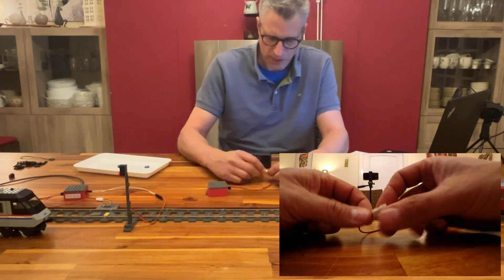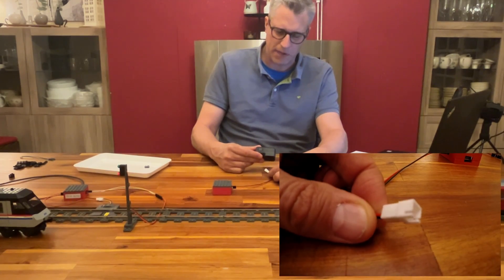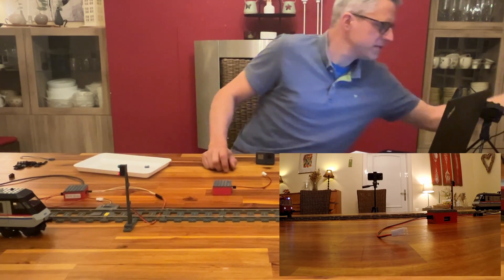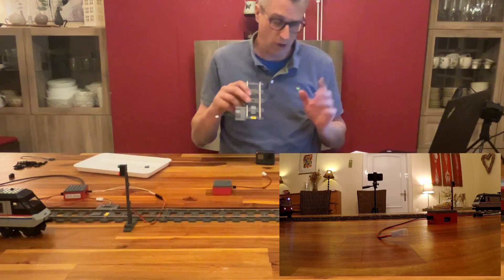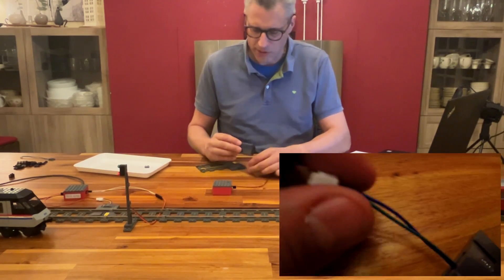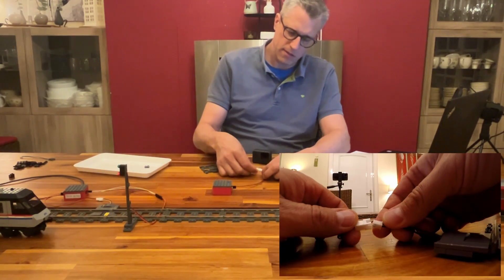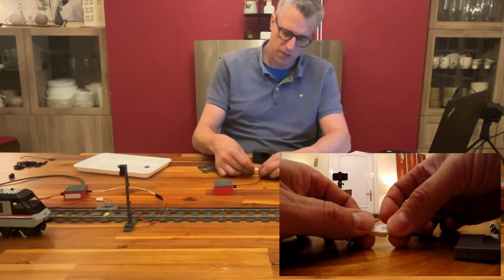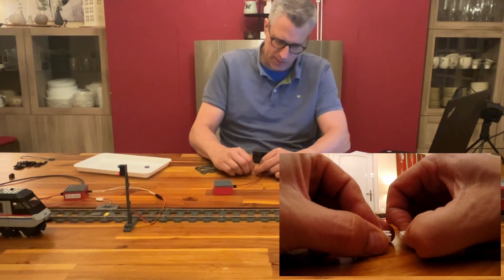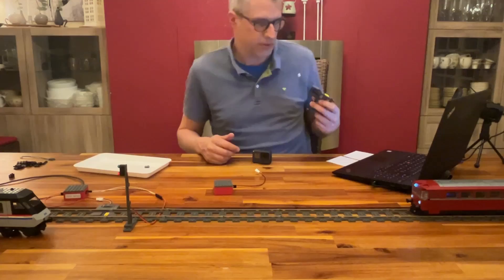There's also a JST plug on the adapter cable. Most of my sensors — and I've built a lot of them — have JST connectors. They are actually better than DuPont connectors because they hold together firmly and won't fall apart accidentally, which increases your operational security and safety on your layout.